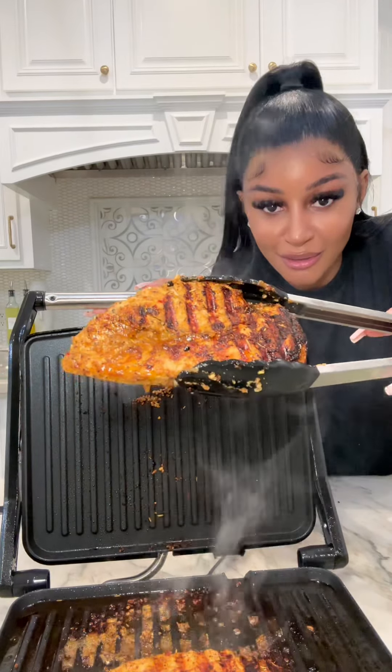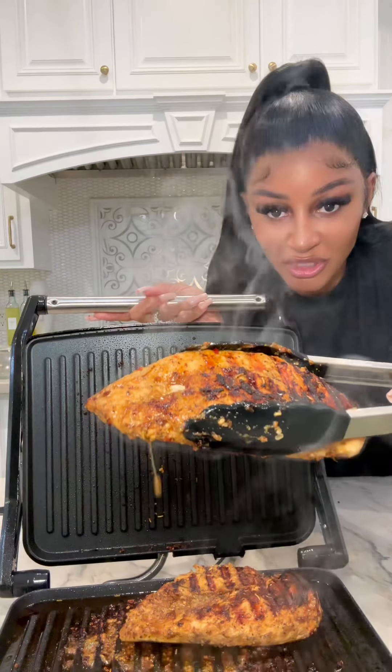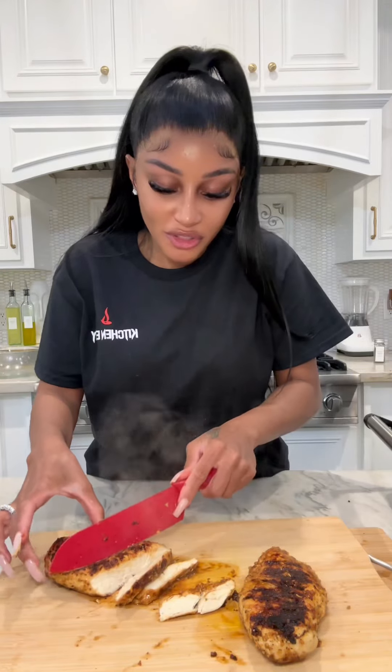You see how bomb and juicy that chicken looks? It cooks on both sides, nice and juicy. Y'all see that juicy chicken — you know this chicken is not going to be dry!